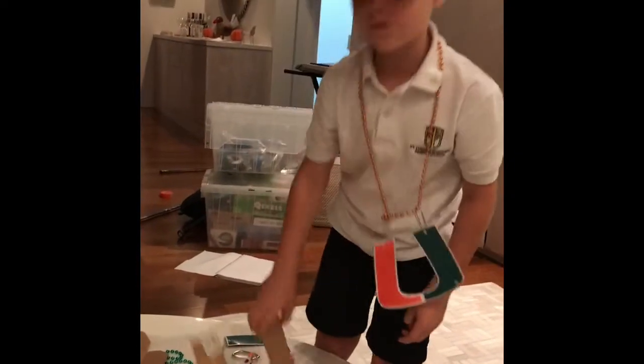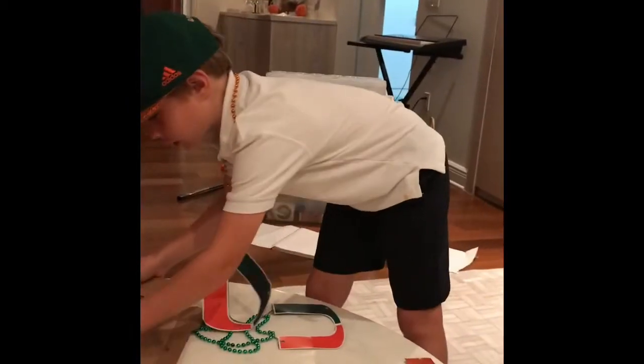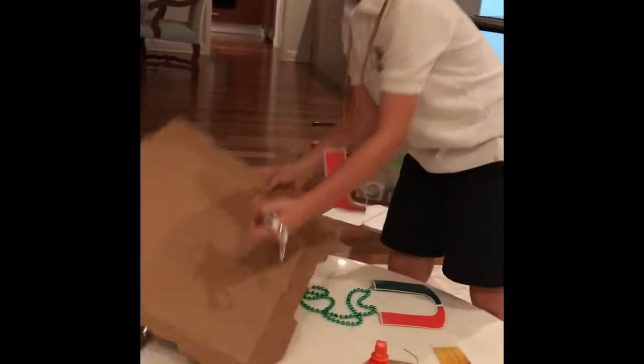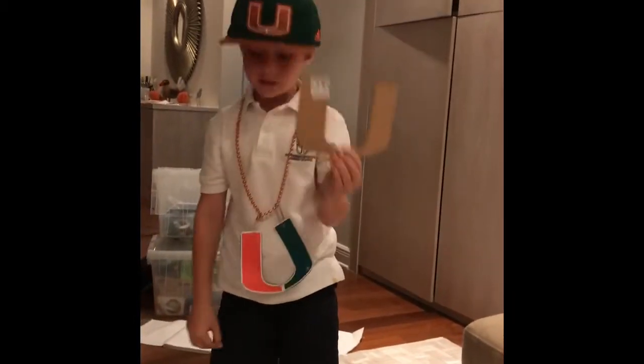First, you just want to cut out a simple U. But first you're going to need to draw one — a big one. And then you're going to cut it out, and then it's going to look like this.